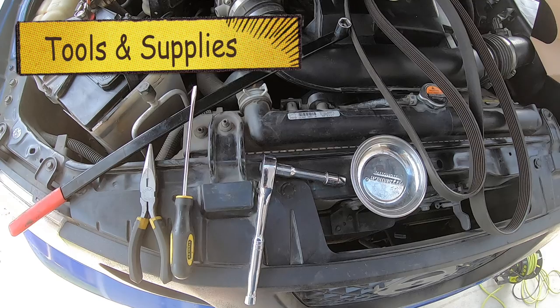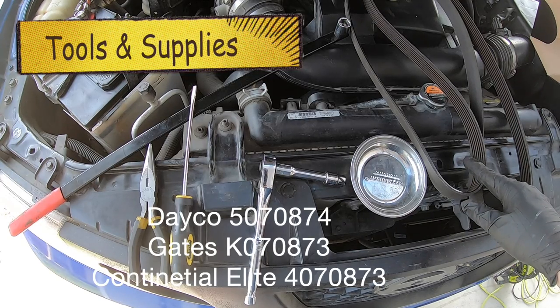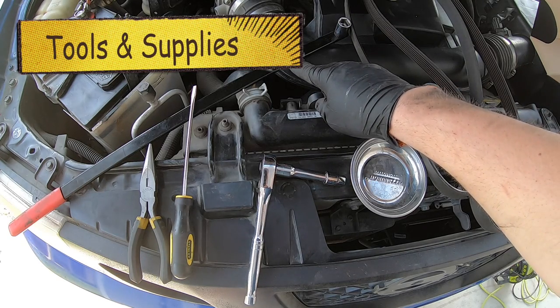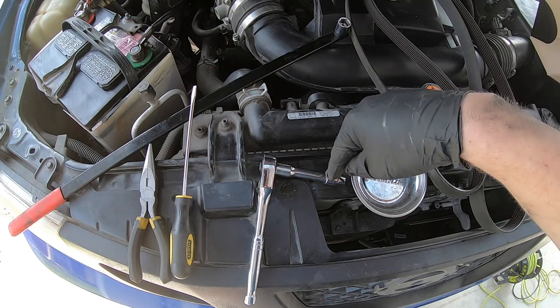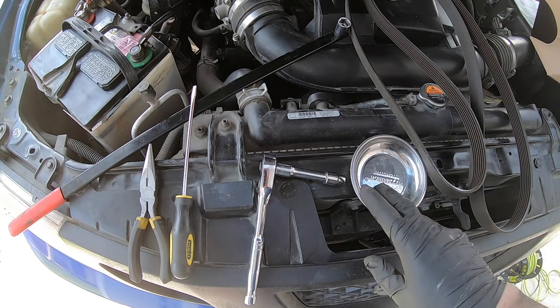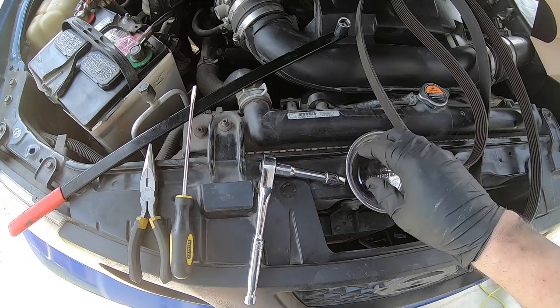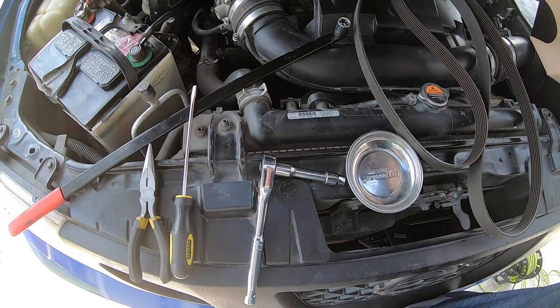Here are the tools and supplies that I use for this. We have a serpentine belt — I'll have a number of these listed in the description. We're going to use a serpentine tool with a three-quarter inch end. We'll also need a 10 millimeter socket with a three-inch extension and a ratchet, a magnetic tray to catch your parts, a flathead screwdriver, and optional needle nose pliers.